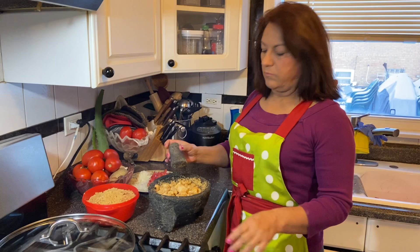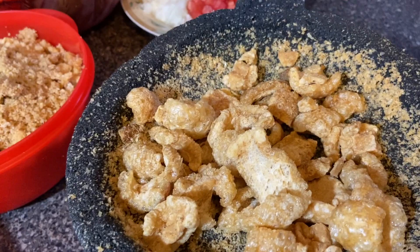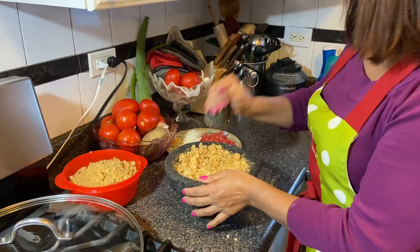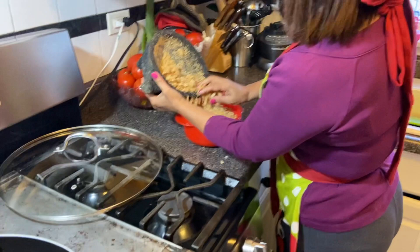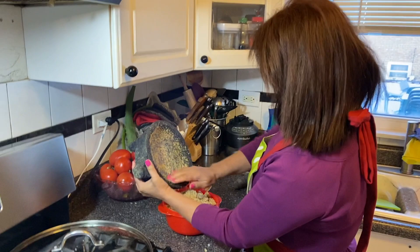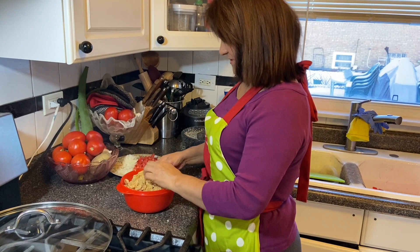La primera cosa que va a hacer mi mamá es preparar el chicharrón. Como no tengo molinillo, lo hago con el molcajete, así. Ya está listo, se muele. Y ahorita van a ver que ricas quedan estas pupusas de chicharrón. No sé si es por el molcajete o no sé, pero quedan muy, muy, muy ricas.